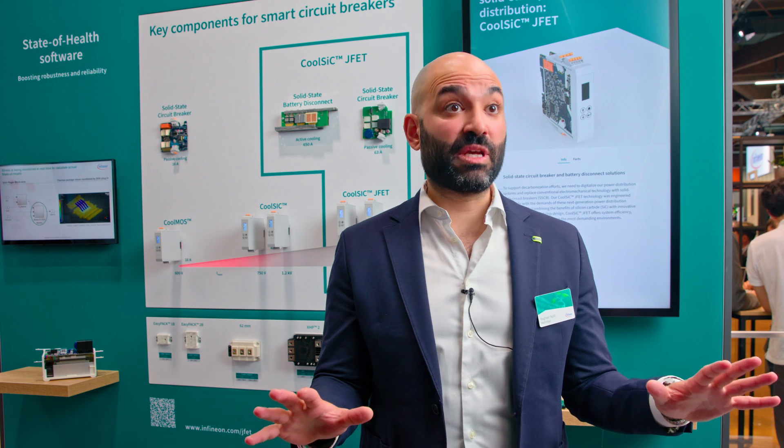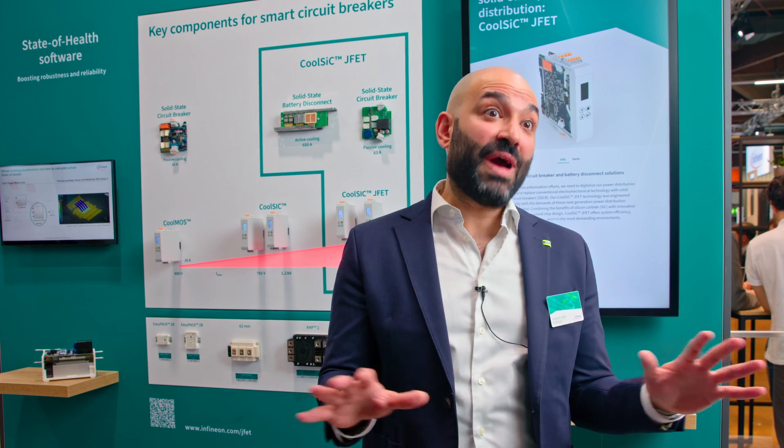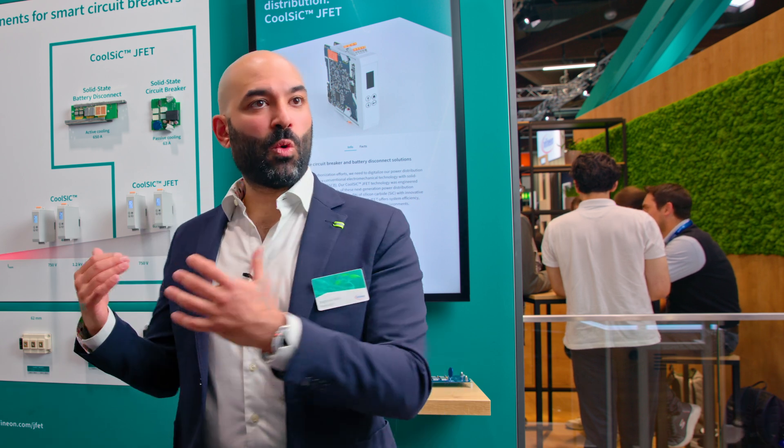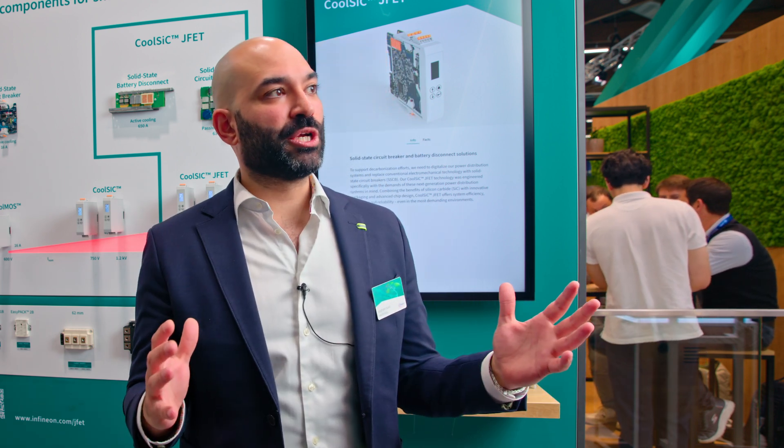Because you have a better RDS-on times area at higher voltages — which you cannot achieve with silicon — you can think about completely heatsink-free designs or reduced-heatsink fanless designs. On this JFET specifically, we showed that if you change the battery disconnect in a car to a full SiC JFET, the box in which the battery disconnect sits becomes completely empty. We showed this to a VP of development; he looked inside and the box was empty.